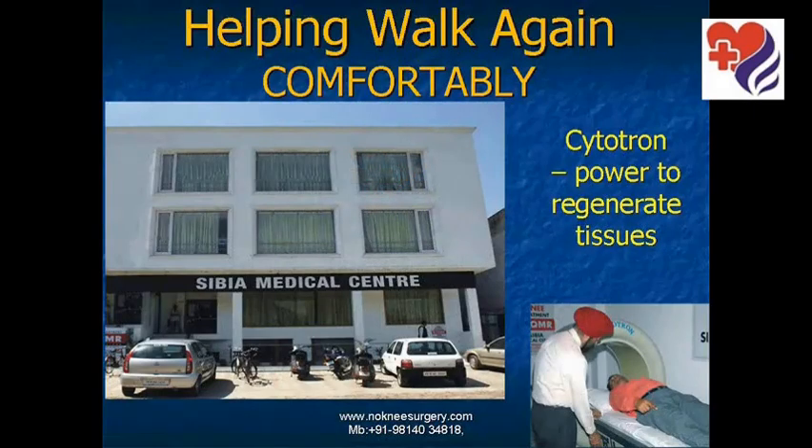Hello, I am Dr. Sibiya. We bring to you today news about a new therapy known as Cytotron therapy — Cytotron, the power to regenerate tissue. Cytotron is an equipment with which the cartilage of the joints can be regenerated, and it brings hope to millions of patients around the world to help them walk again comfortably without pain.